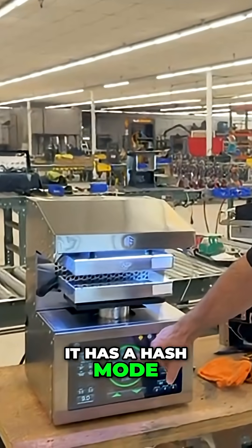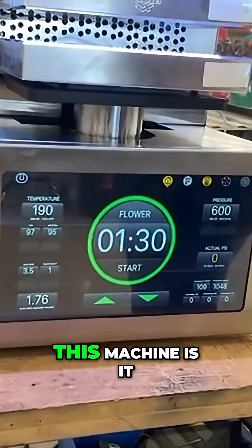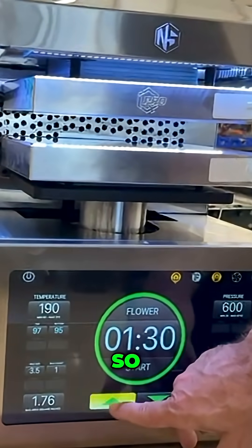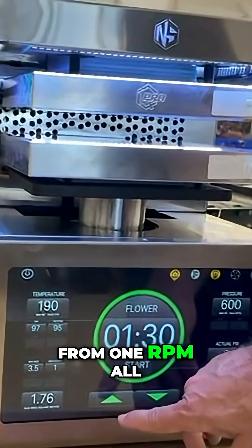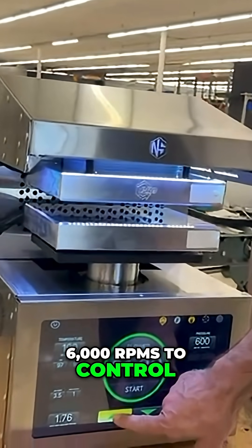It has hash mode, isolate, decarb, cart, and flower. But what's amazing about this machine is it has a variable-speed motor. This motor can go from 1 RPM all the way up to 6,000 RPMs to control the pump.